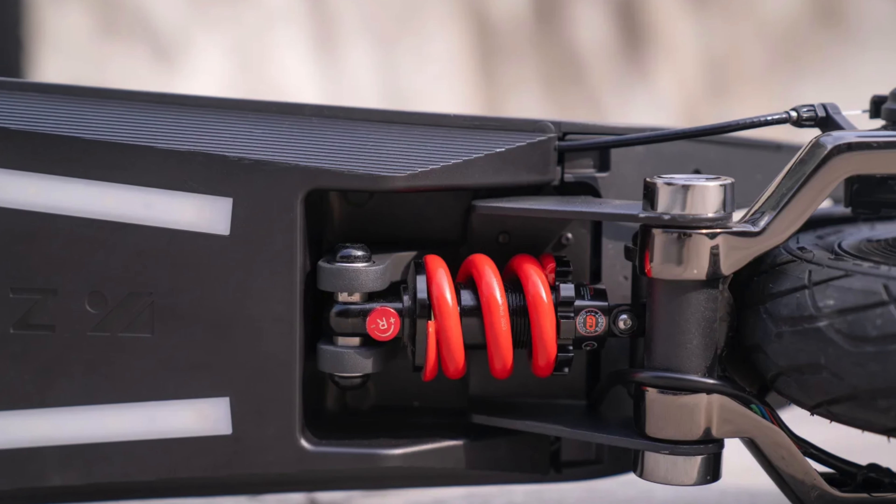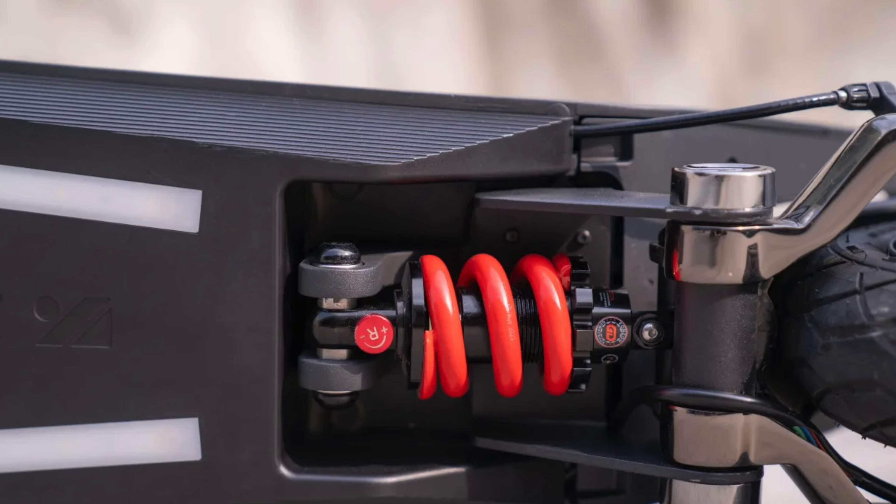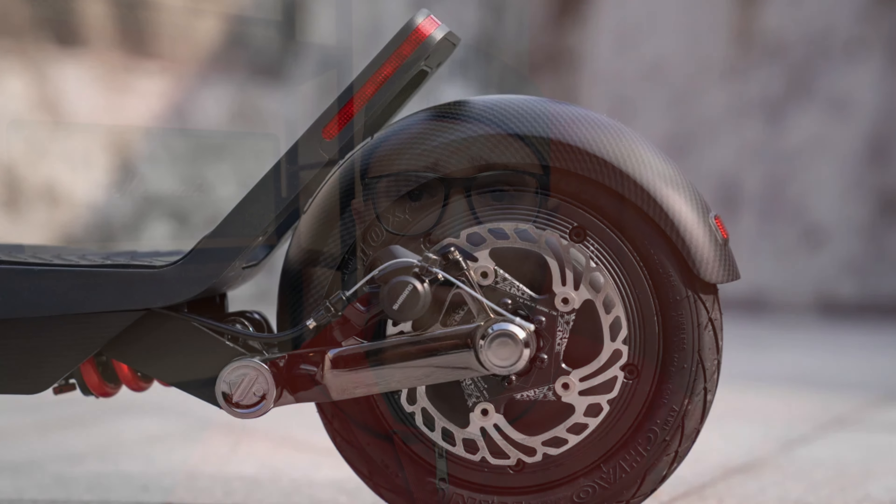The next thing that caught my eye is its horizontally-mounted suspension system. Basically, the oil-filled damper and the coil spring with 10 levels of adjustment is actually mounted horizontally in the scooter. They call it the WaveTech system. Apparently it allows you to reduce weight and deliver a more compact suspension system with improvements in comfort. Once we get the scooter, we'll test all of that out compared to some other traditional suspension scooters.